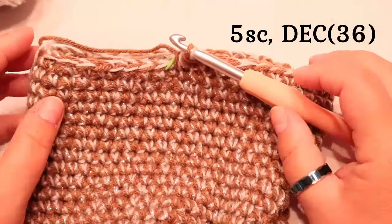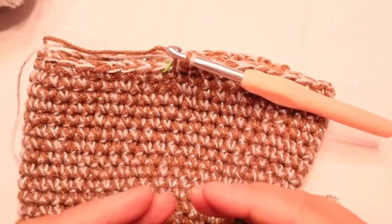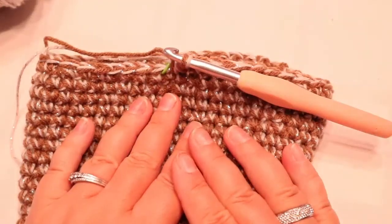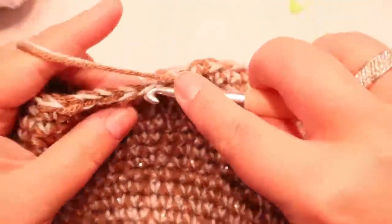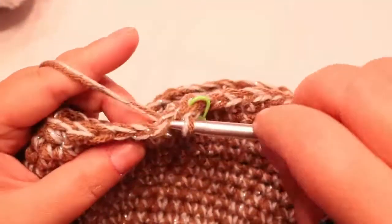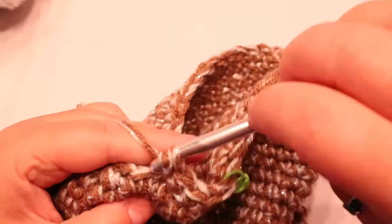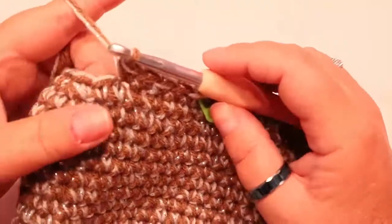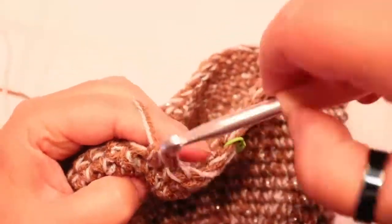Your next round is going to be five single crochets and a decrease. Next round is going to be four single crochets and a decrease. Next round is going to be three. We're just going all the way down to one single crochet and a decrease before we do the end of it. I'm going to put the decrease sequence up on the screen. Work ahead using the pause screen and I'll meet you back here once we get down to one single crochet and a decrease.